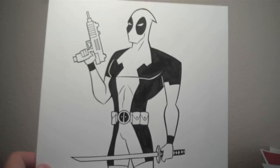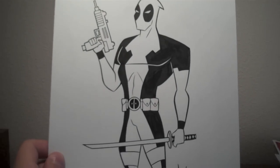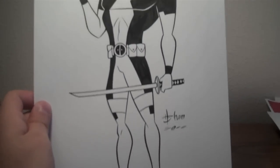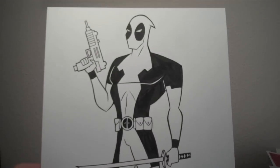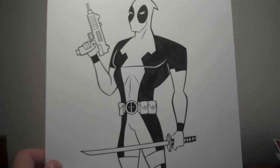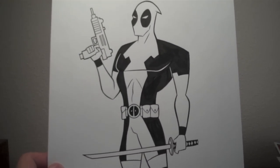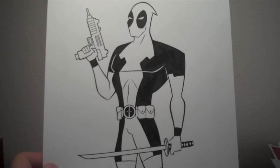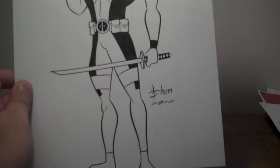Then here, this one's from Howard Shum. This one was a commissioned piece. You might know him — he's done work on like Kim Possible, that show. He's done a lot of Justice League drawings. He has a pretty unique style, so I really liked this Deadpool just all in his style here.